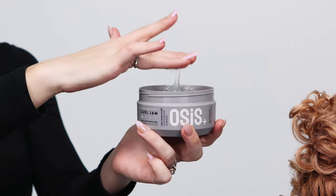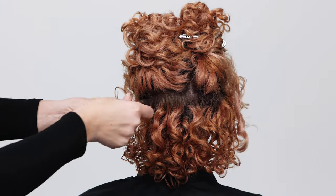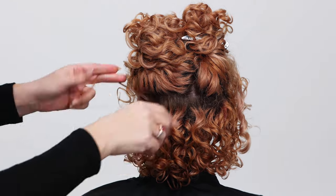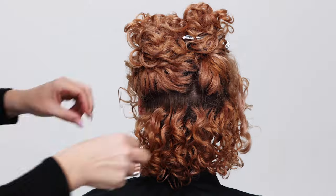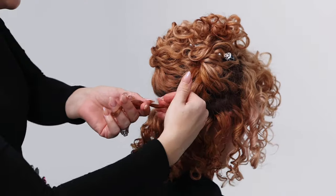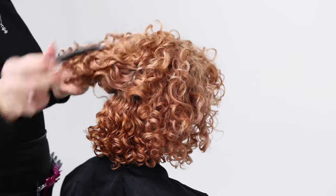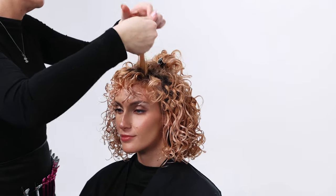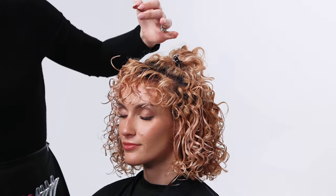Next, layer on the Curl Jam in order to provide added shine and curl definition. This is also going to create an additional cast on the hair to protect against humidity. Section by section, use the Curl Jam on your fingers to break up individual curls for fuller results.